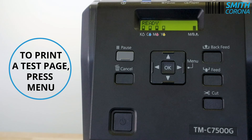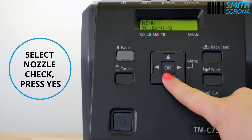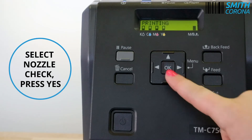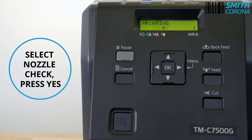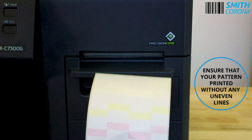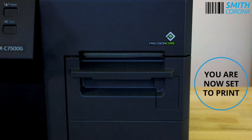To print a test page, press menu. Select nozzle check and press yes. Ensure that your pattern printed without uneven lines. You are now set to print.